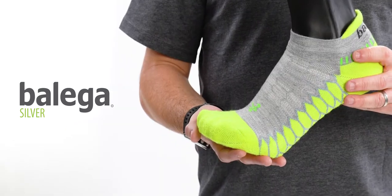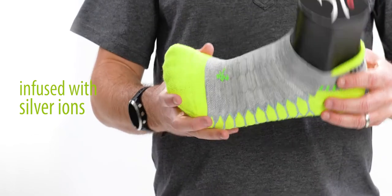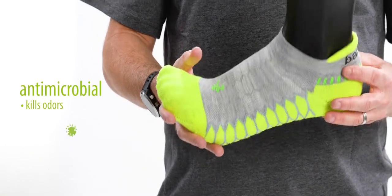Hi, I'm Dan with Belega, and this is our silver sock. This sock is infused with silver ions which are embedded into the yarn, designed to last the life of the sock. It's also naturally antimicrobial, designed to kill any odor.